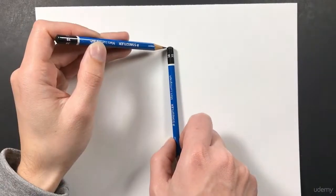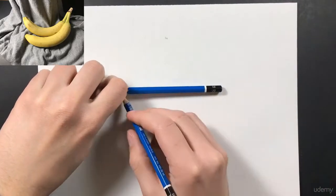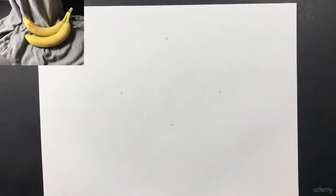We're going to go ahead and lay it down just like so and mark that point. Next I'm going to measure the width of my banana — using my pencil again with my arm fully extended, I'll mark that with my thumb and then apply it to my paper. So I'll mark that just like so, and now we have the basic shape and distance of where we can create our banana.